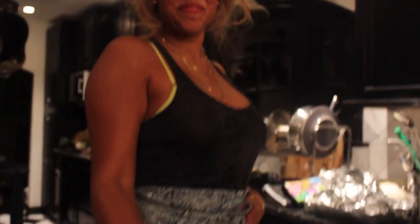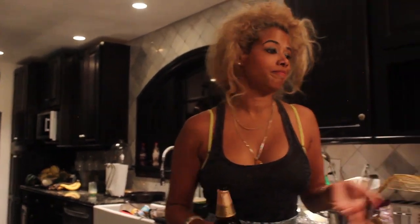On the cooking show it's all about wine, but on this show it's a beer moment. I drink beer and I drink wine. Tonight it's all about beer. Cheers.